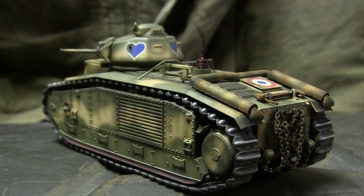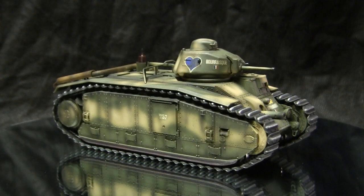The model that you see here is built mostly out of the box, however it does feature several modifications that I made, which I'll be going over in this video. First, let's take a quick walk around the model.